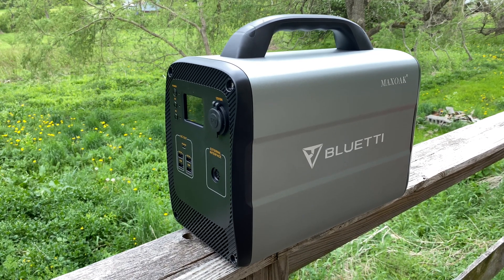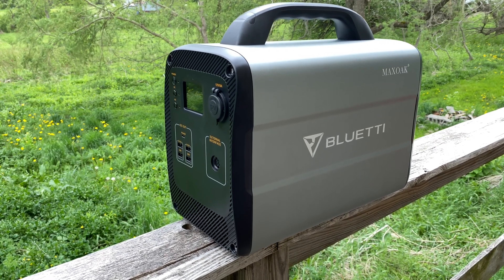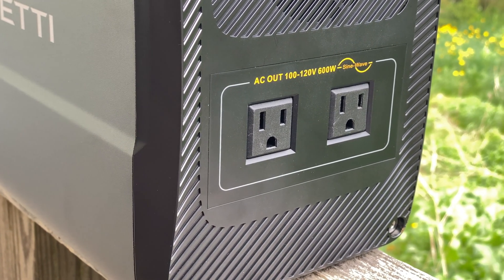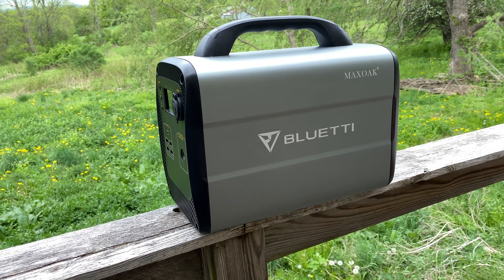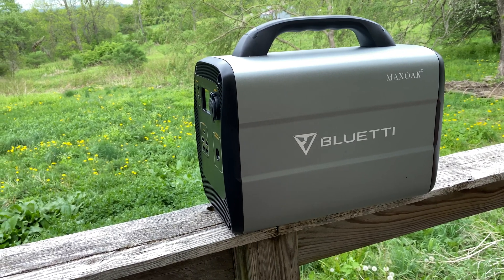The occasional slightly gimmicky feature like the built-in flashlight, which you may or may not use, doesn't do anything to take away from that either. It's handy how powerful this power bank is, but that doesn't mean much if you're aiming to power your refrigerator — and this won't take care of that. While the AC100 will handle most things you throw at it, its portability does come with a slight trade-off of sheer power.